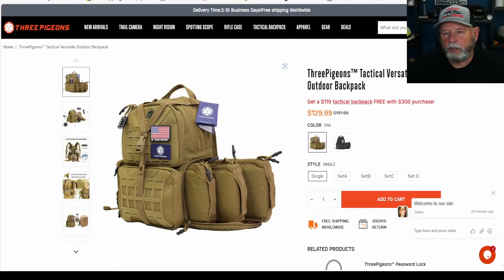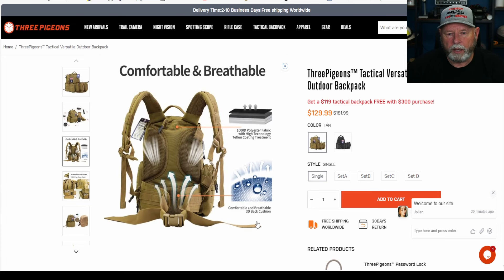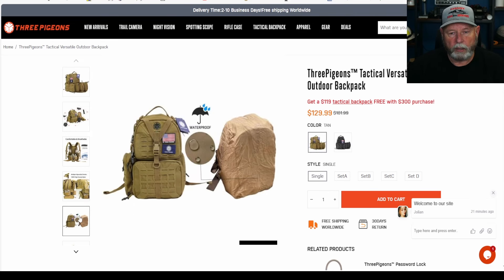Here's the Three Pigeons website. I'll put a link in the description and also check the description for a discount code if you want to buy anything from the store. This is the model we're looking at — you can see all those bags I showed you earlier, and they even show a radio inside along with different things you can put in it. They also show the moisture-wicking pads to keep air flowing on your back and an air channel panel, as well as all the different opening locations and the waterproof cover I showed you.